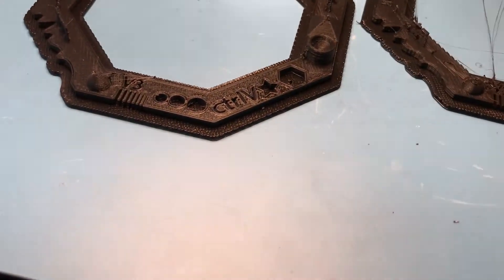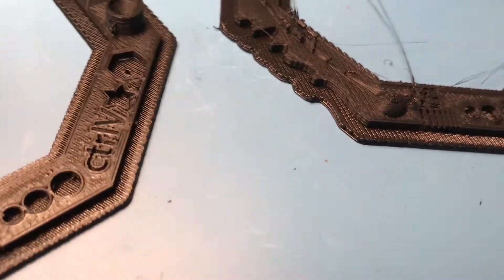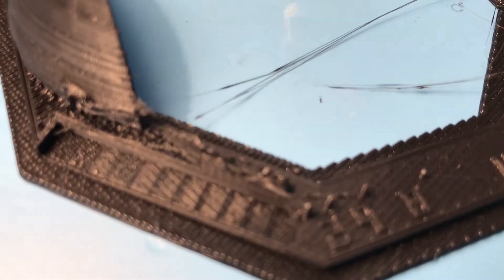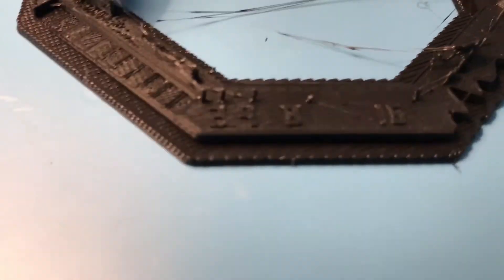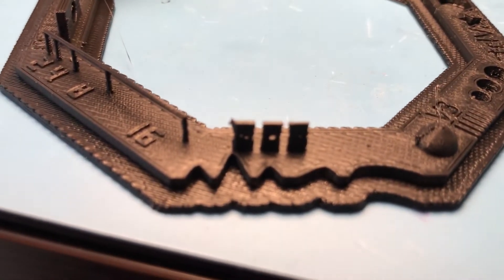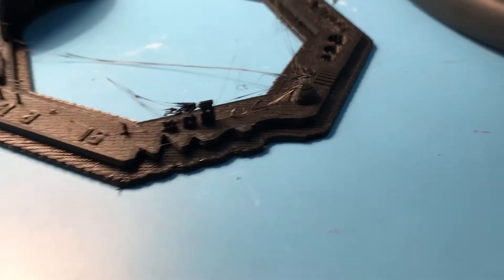Comparing this to the first print I did with the extruder, there is basically no comparison — this is better in every aspect. As I showed in the last video, this bit didn't print properly and I removed it. That test didn't print again on the old one, and here it looks perfect. These thin walls on the new print look decent — not the best I've seen but pretty decent. They were basically non-existent on the old print.